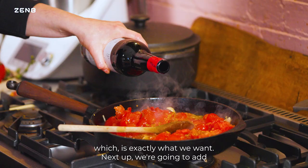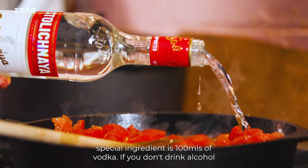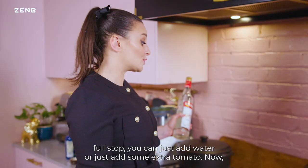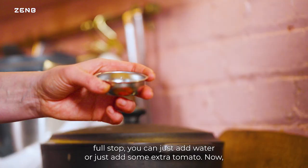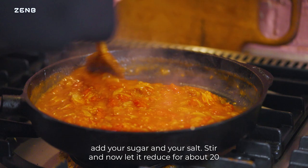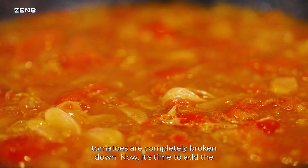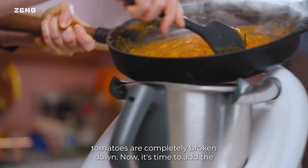Next up we're going to add vinegar — that brings a bit of tartness — and then our special ingredient is 100 mils of vodka. If you don't drink alcohol you can just add water or some extra tomato. Now add your sugar and your salt, stir, and let it reduce for about 20 minutes over a medium-low heat, stirring regularly until the tomatoes are completely broken down.